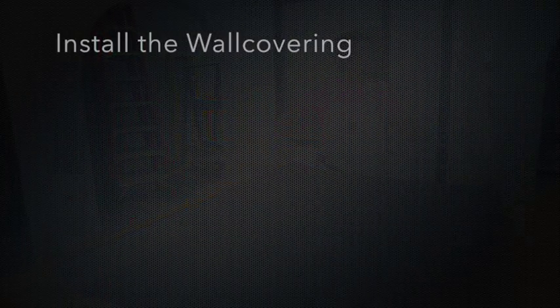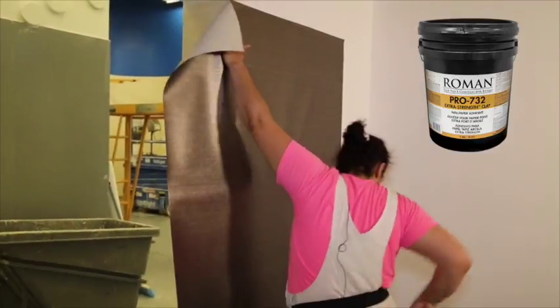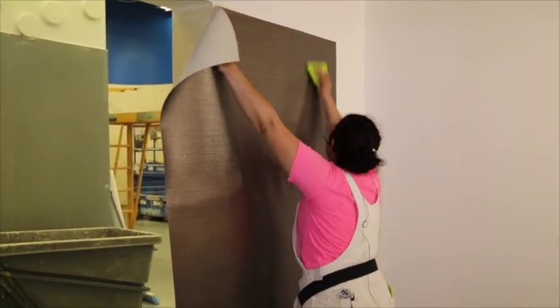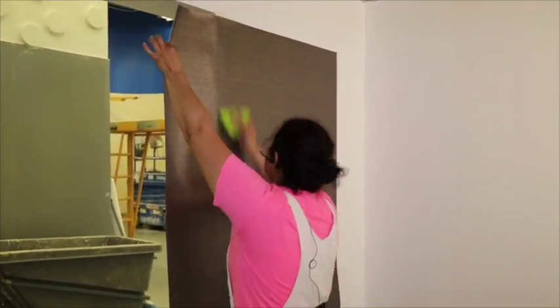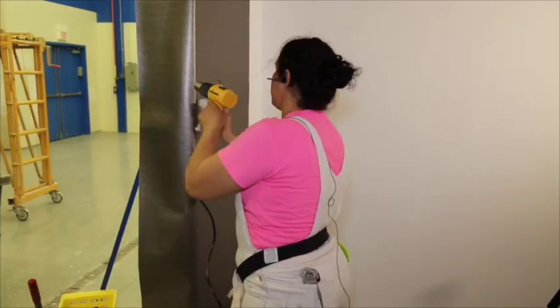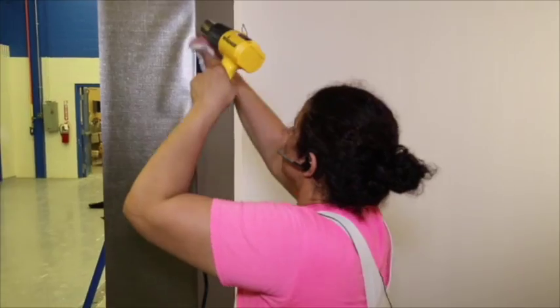Install the wall covering. For outside corner installation, paste the wall covering with Roman 732 Heavy Duty Clay Adhesive. Pre-paste the outside corner with Roman 732 Heavy Duty Clay Adhesive and allow to dry completely. Make sure to eliminate all air bubbles with the PVC smoothing blade. Take your time on the outside corners, and use the heat gun with slow strokes to conform the wall covering to the outside corner.